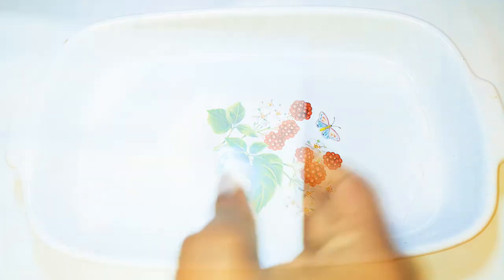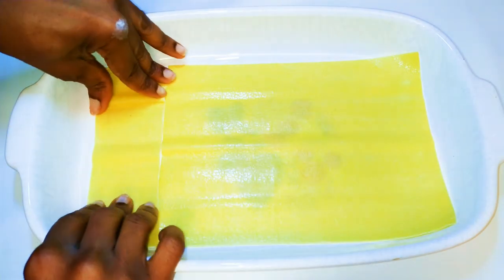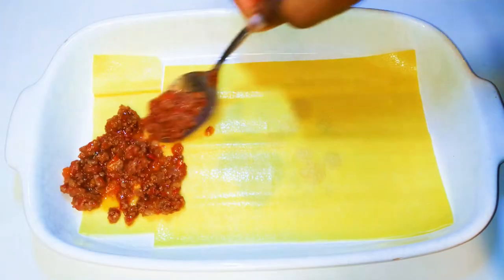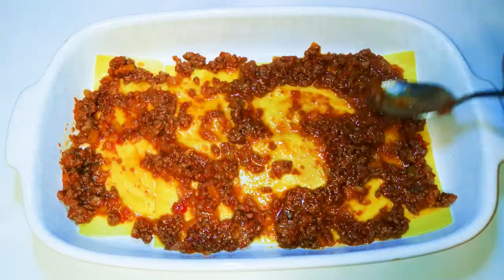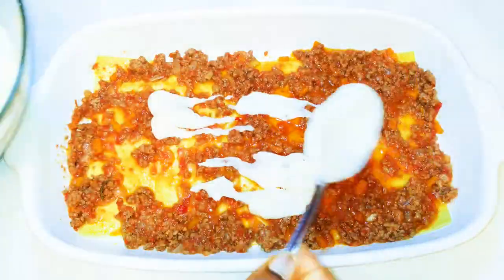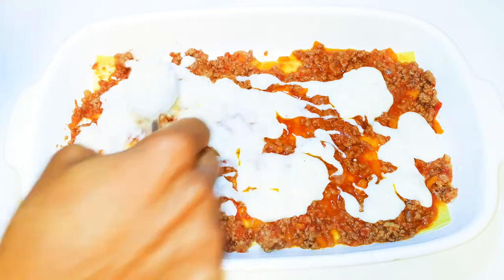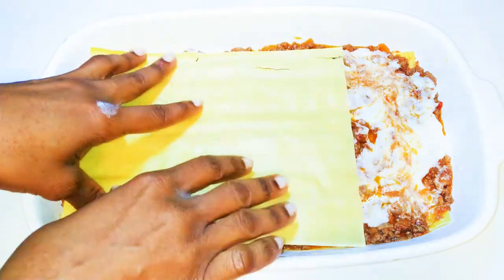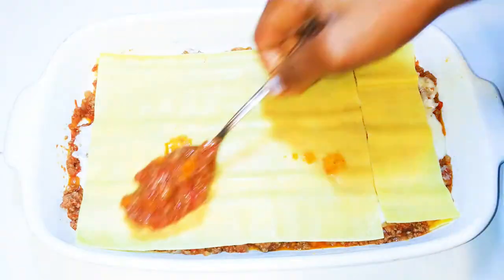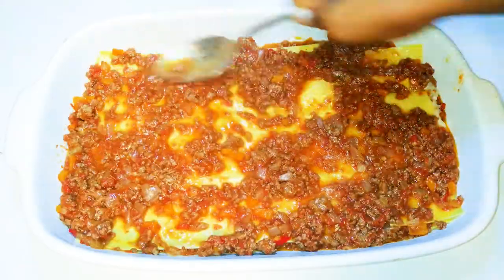I'll get my ceramic bowl ready, then come in with a sheet of pasta. Since the sheet doesn't look big enough to fill the bowl, I'll add another piece. Next, I'll add my bolognese sauce and spread it all over the sheet, then add the bechamel sauce on top and spread that as well. Then I'll add another set of pasta sheets and repeat the same process until I've used up all my sheets.